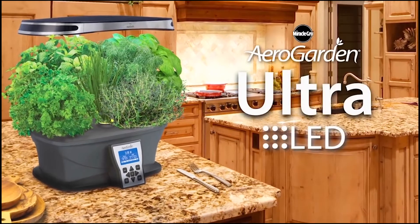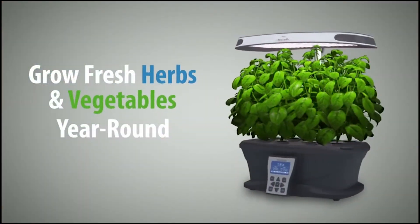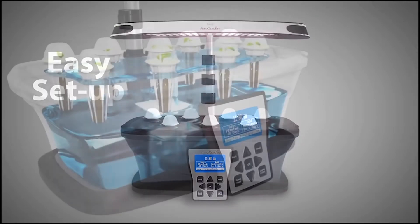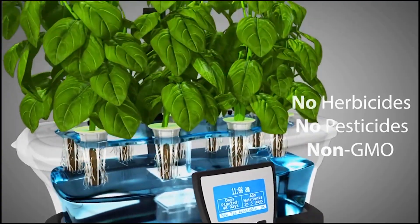The Miracle-Gro AeroGarden Ultra. Grow fresh herbs, vegetables, and more year-round. It's easy to set up. Your herbs and vegetables grow naturally in pure water and air — no soil required.